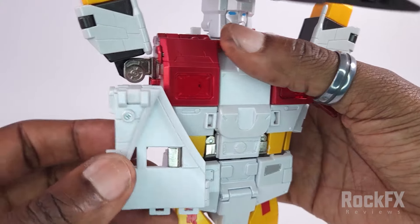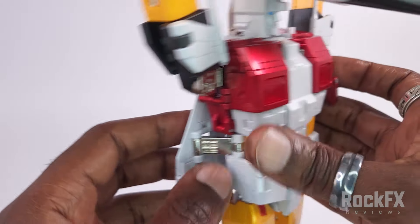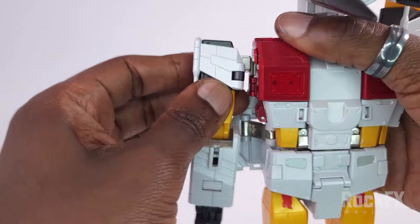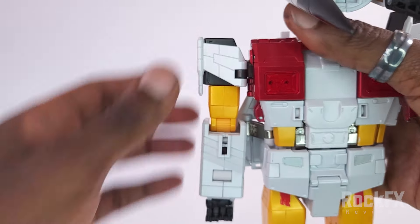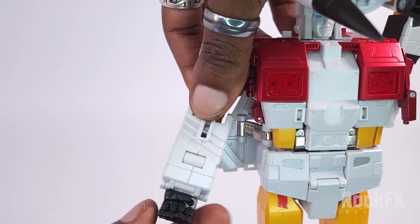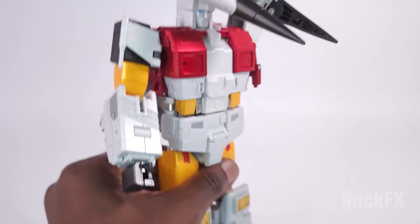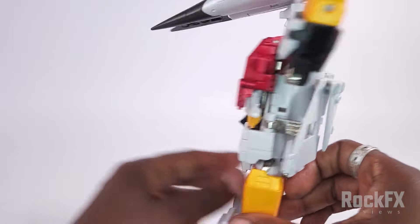From there, take the arm — let me bring this back over, and this will just rest on his back. Take the arm over and then just push it in — it's a double hinge in there — and you end up like that. The arm is properly oriented, then just turn the fist like that, and that is one arm all done.